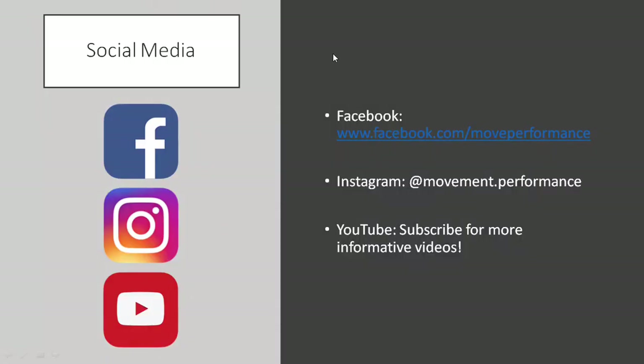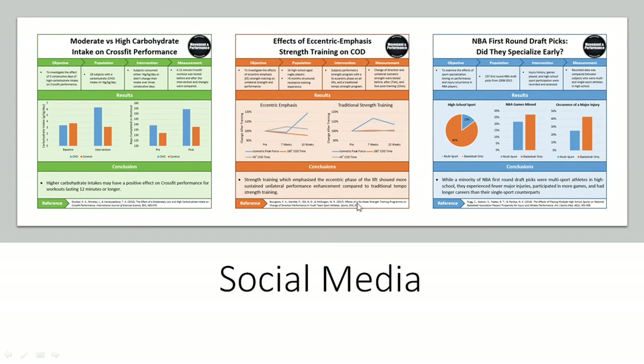So that's it for this presentation. Thanks for watching and hopefully you got something out of it. You can follow Movement and Performance on Facebook and Instagram, and if you haven't already, make sure to subscribe on YouTube. On Facebook and Instagram you can find research infographics — essentially the latest research in sports performance training summarized into easy-to-understand pictures, so you can stay up to date without having to go into the journals themselves. Thanks for watching — I'll see you next time.